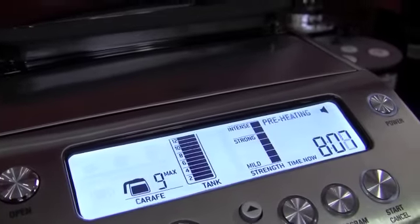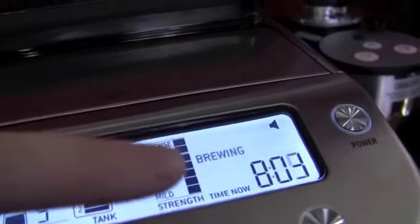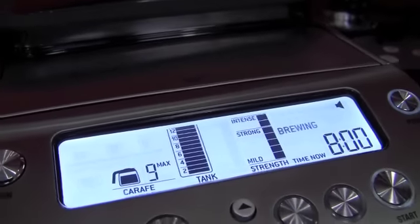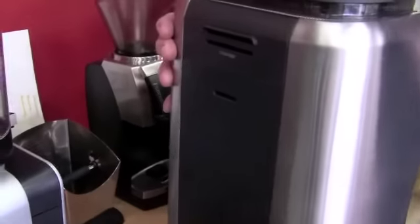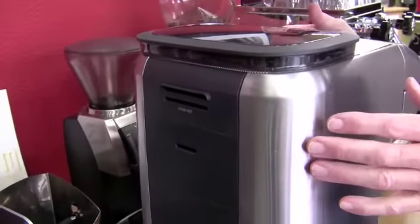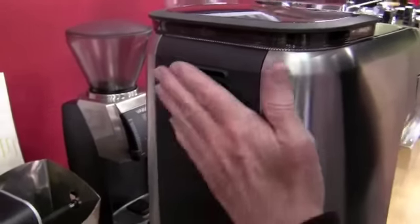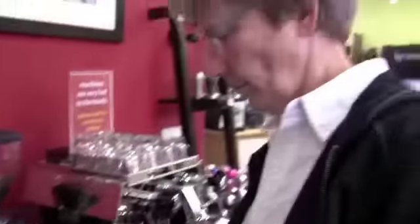Now we've got all our grounds down in there and we've transitioned to brewing. You can see this is a nice stainless steel case. There's something in the back — it's a steam vent, thankfully labeled 'steam vent.' That's one nice thing about Breville: they don't make you do a lot of guesswork.